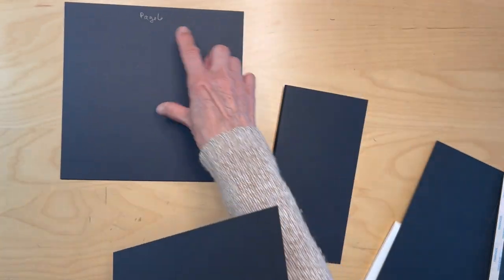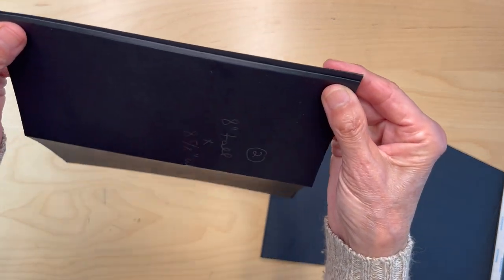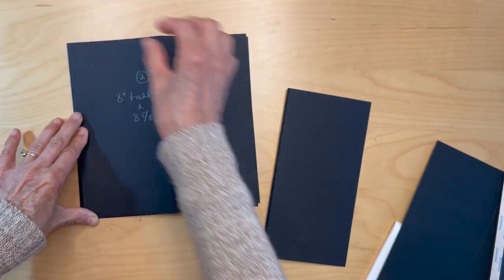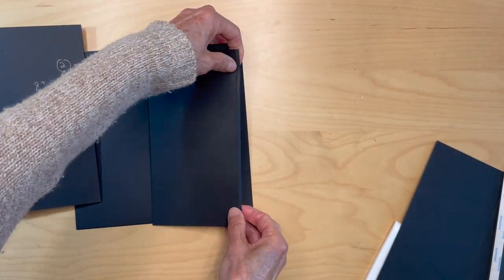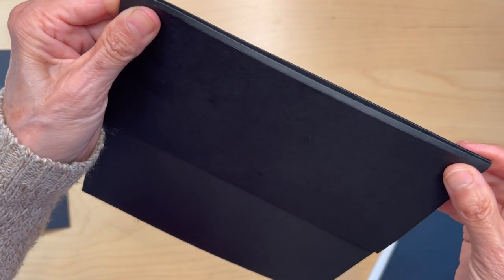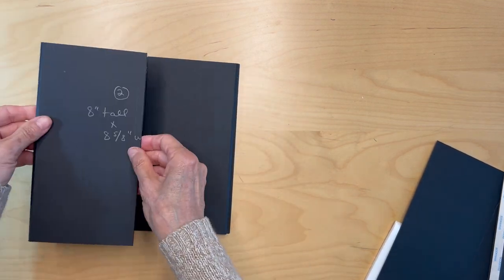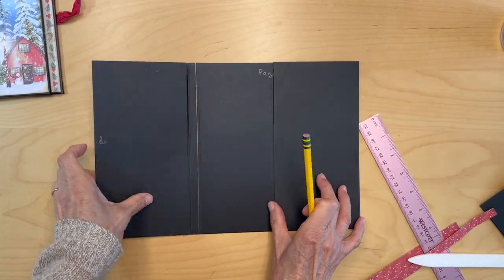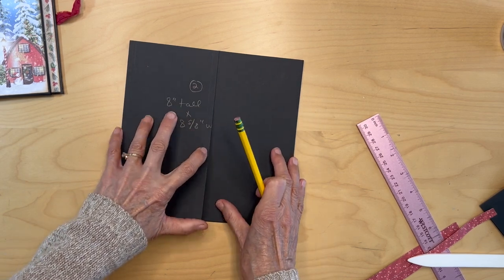Here's the spine — this is page six. You're going to bring this up like this, pull your tape on this side, and do the same thing with the other piece, lining it up here. Make sure you pull down that gusset before you adhere it. These two flaps are in — this is going to be your gate fold, and hopefully they lined up even.